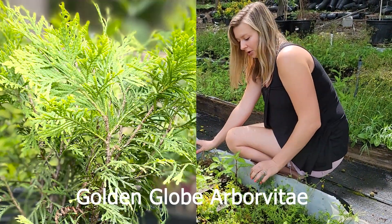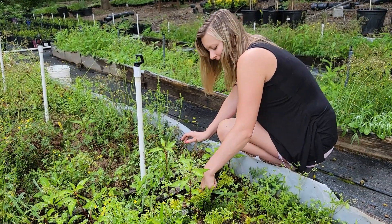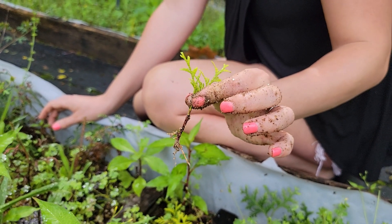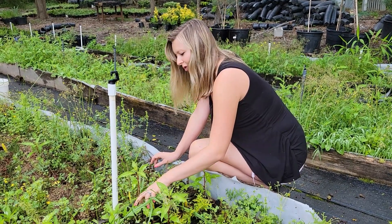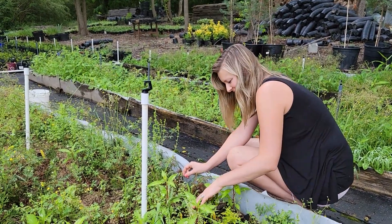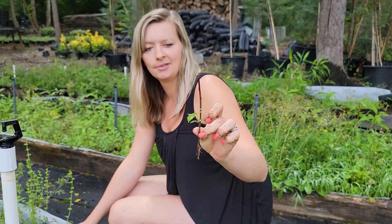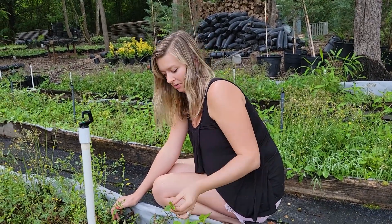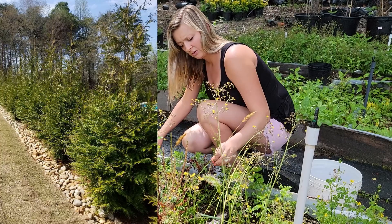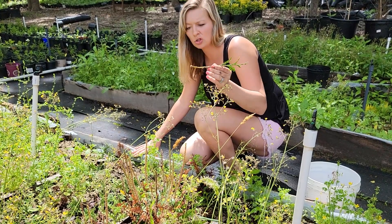Right here we have a teeny tiny section of Golden Globe, but a lot are doing well. These are very, very close to being ready to pot up — they just need a little bit more time for the roots to get a little bigger. Next to that we have some raspberries, and I see zero that made it. But check that out — the tops of the sticks look really dead but it appears they might be growing roots anyway.